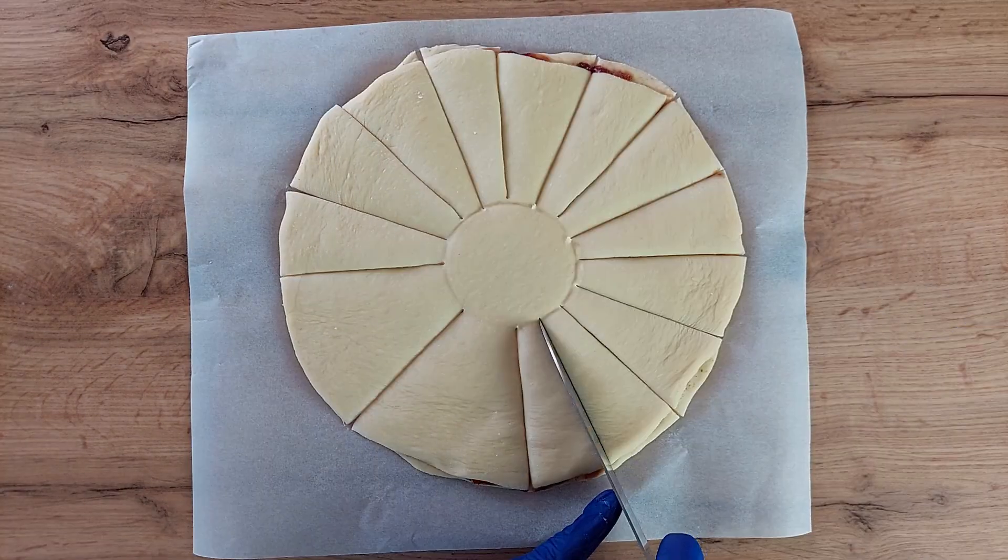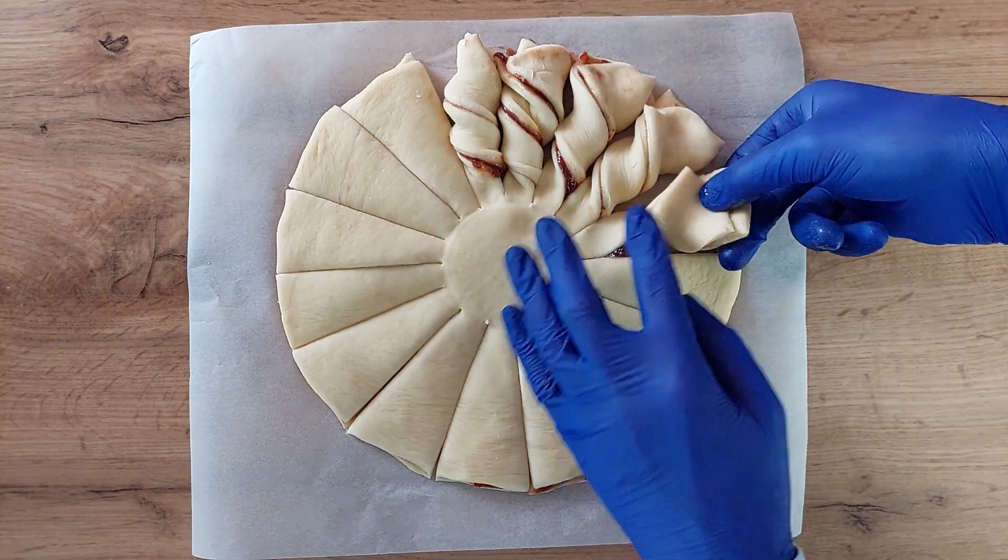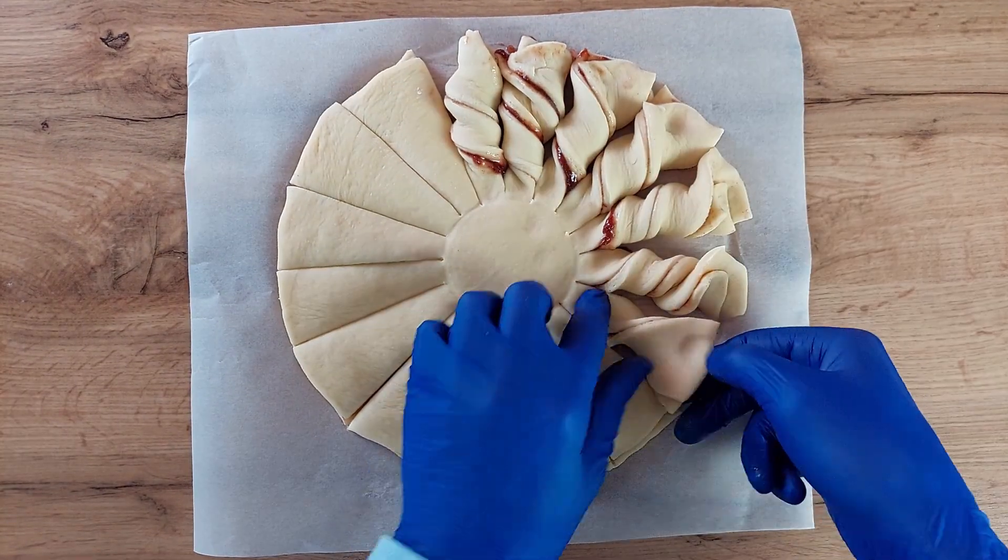I'm going to take the pot and put it in the pot. I'm going to take the pot and get the pot.